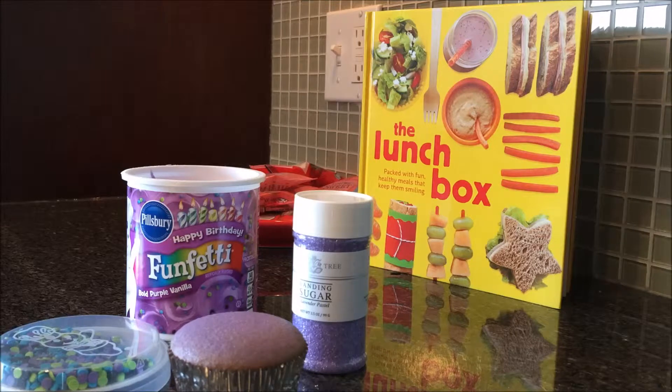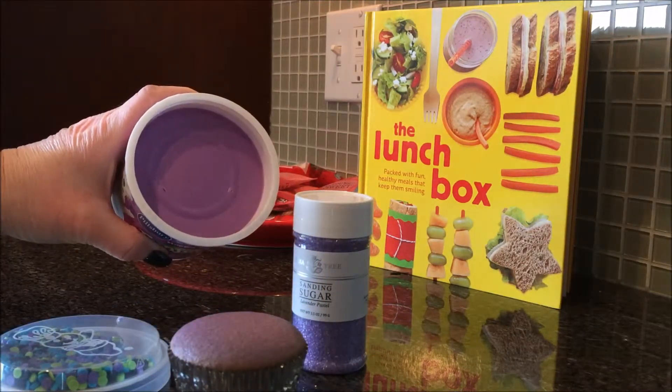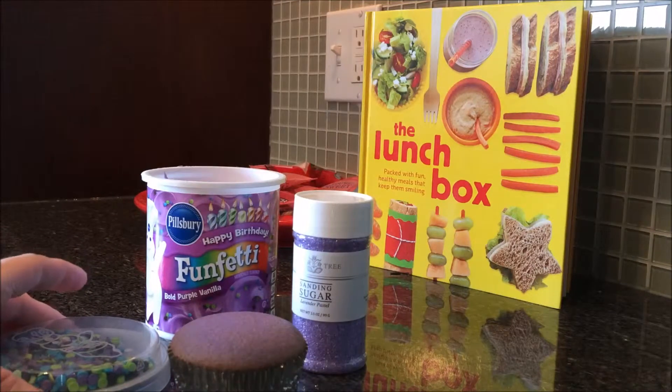Not sure if I'd use the Duff cake mix again. I love my Pillsbury cake mix — it's so easy and it always comes out perfect. This cake batter was a little thinner than Pillsbury would be, and I probably overfilled a lot of the cupcake tins. I really just wanted the purple because I had this Pillsbury Funfetti purple frosting and I couldn't find the purple Funfetti cake. I know it exists — I have the blue and the yellow mix — but I couldn't find the purple.